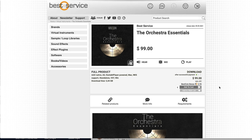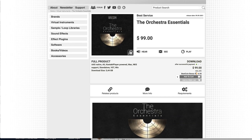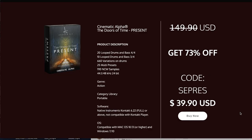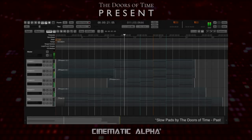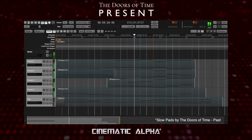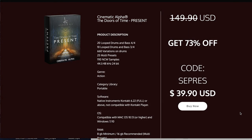Best Service and Sonoscore teamed up to release the Orchestra Essentials, a Kontakt player instrument with a selection of instruments from the Orchestra, the Orchestra Complete, Horns of Hell, and Strings of Winter — available now for just $99 at Best Service. And Andrew Fly's Cinematic Alpha: The Doors of Time Present has been released. You can pick this up for just $39, normally $149. This special intro price ends in just a few days.